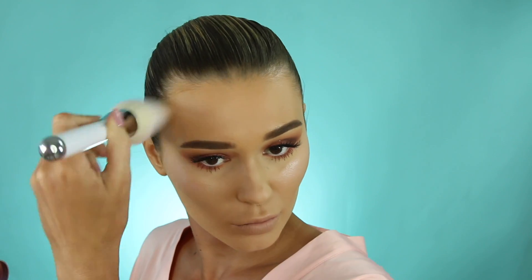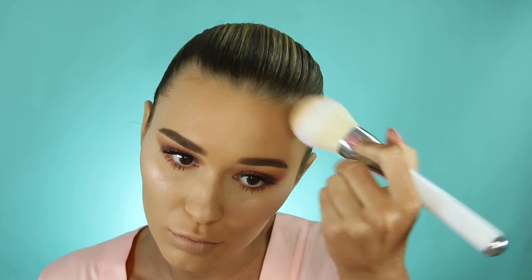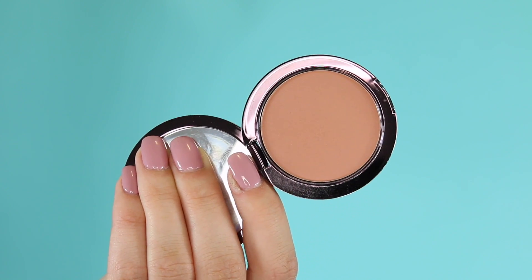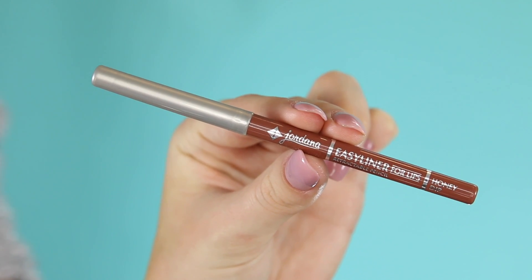Next step is to bronze up the face — this bronzer is from Girlan, a really pretty warm tone. I'm placing it under my cheekbones and around my forehead. Then it's time for blush — I'm taking this one from Makeup Geek in the shade Infatuation. It's the perfect neutral tone blush that goes with literally any makeup look.